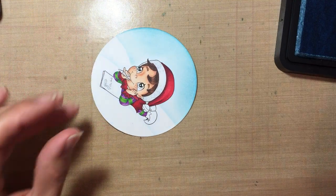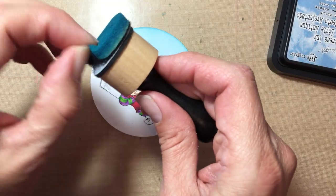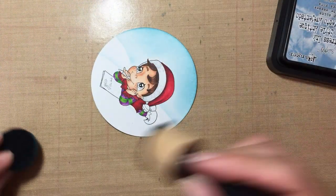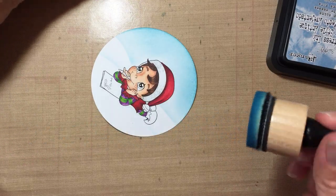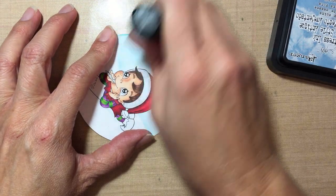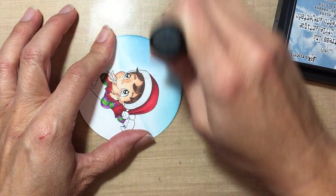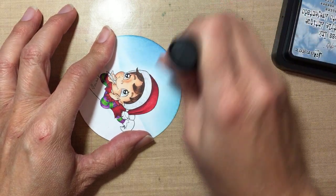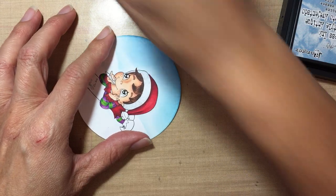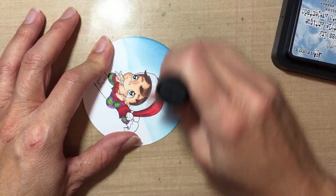That's the first coat — that's Broken China. I'm gonna change my pad and use Faded Jeans to get it darker, because I'm going for a dark night sky. So I'm going to start — you can see this is a little darker — very carefully darkening out the top.